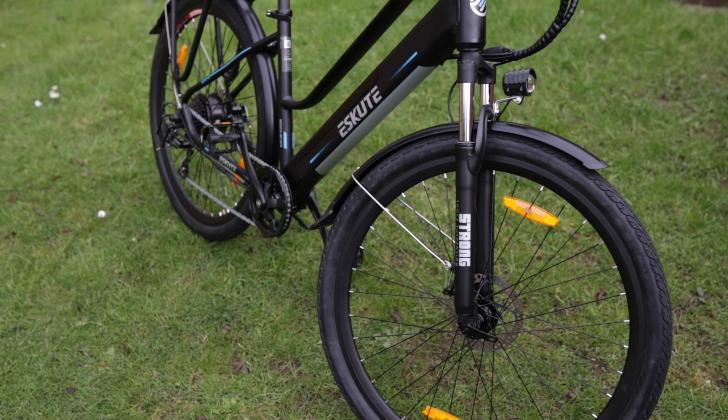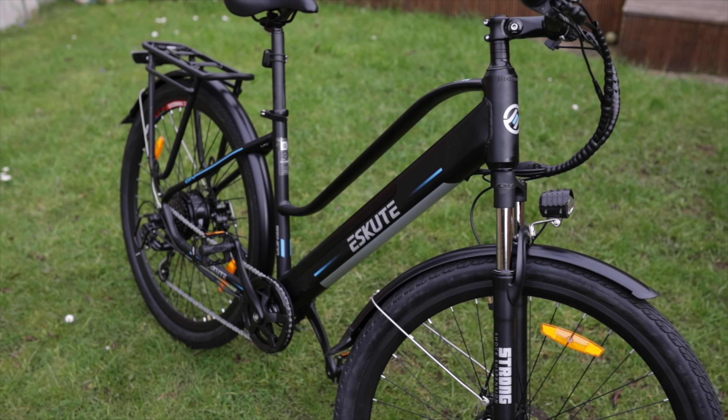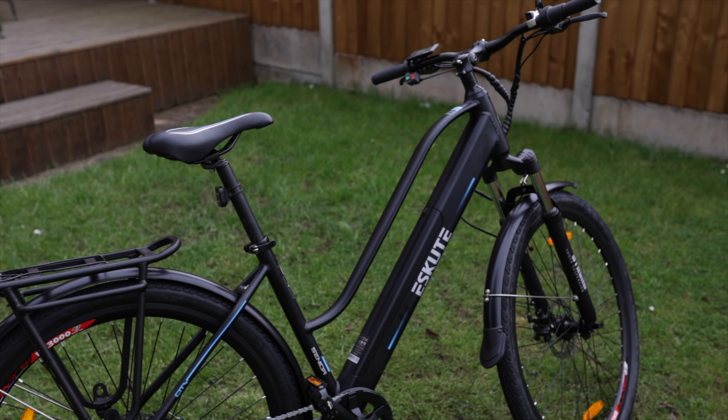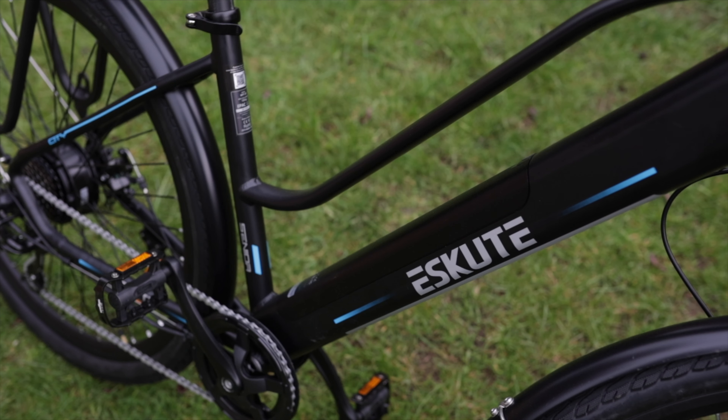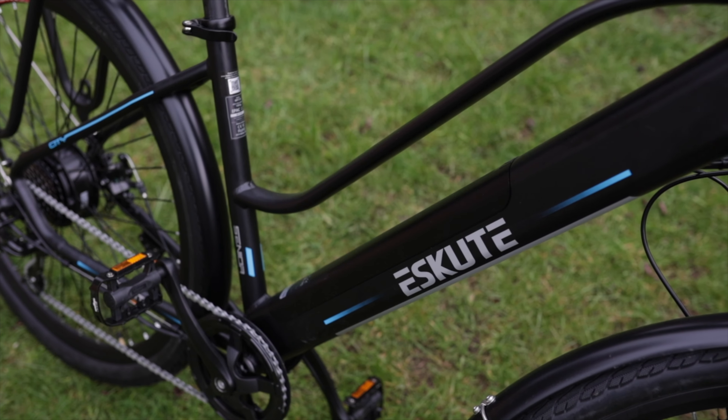Let me give you all the specs on this e-Scoot Wayfarer. It's a really cheap bike for what you get — 999 pounds in the UK. There will be a link in the description and possibly a discount code in the pin comment. The bike itself weighs 25 kilograms, which is a lot lighter than other bikes I've tested. Easy enough to carry through a house.